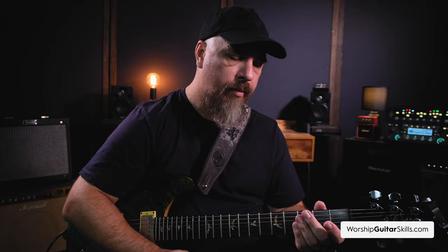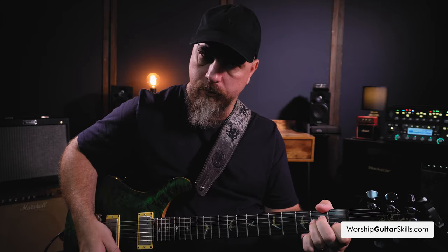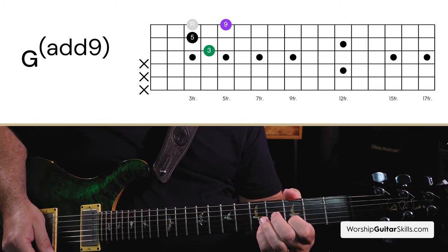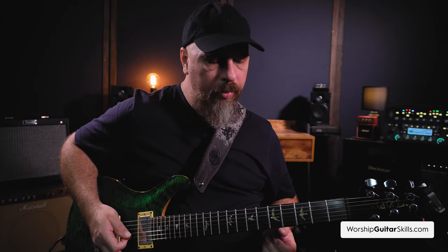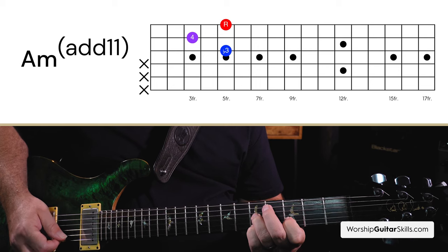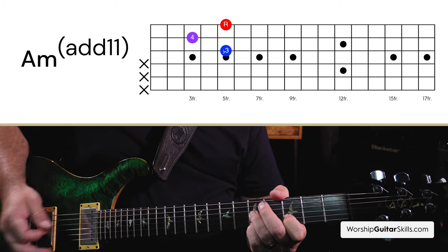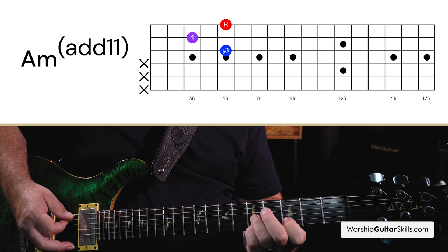Alright, so there you go — that was a very simple chord vamp, G major and A minor. But I played some interesting voicings. Specifically, I played a G add 9, and then I also played an A minor add 11. Some folks might call that A minor 11, others might call it A minor add 4. But in essence it's an A minor chord shape and I'm adding the 4th degree. And over the A you can hear it sounds quite cool.